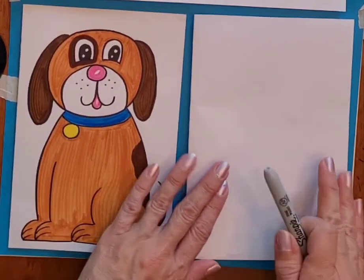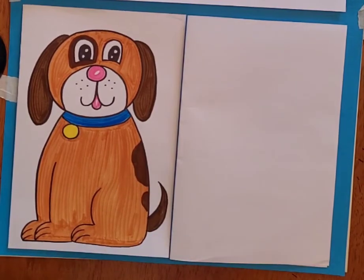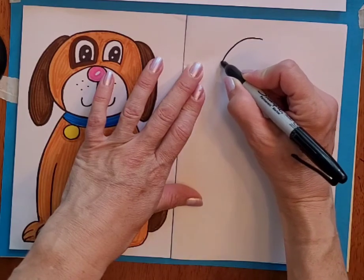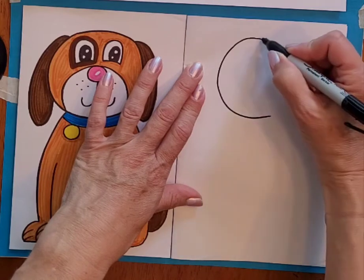So we're going to fold a piece of paper in half and you would probably want to draw with pencil first. I'm going to draw with marker because it shows up better on the video.